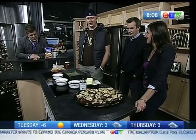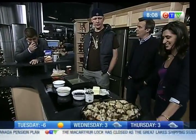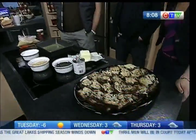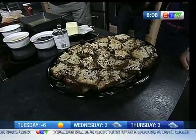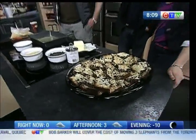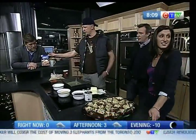These are called Hello Dollies. This is a Hello Dolly and it's the easiest thing you will ever do, and it's probably one of the top five things you'll ever put in your mouth. Who made this batch right here? I made the Oreo-bottomed ones and Katie made the graham cracker ones. So there are two different crusts.